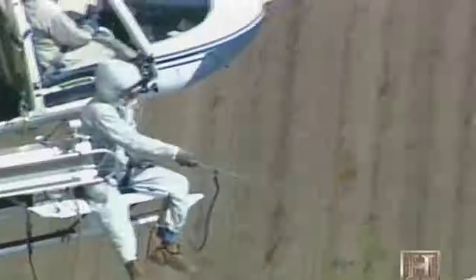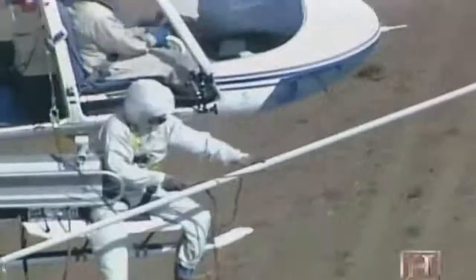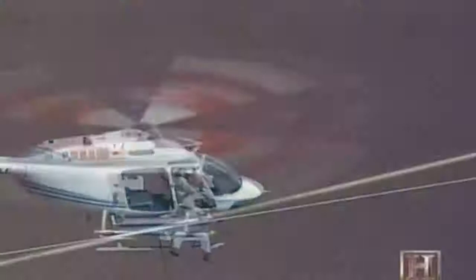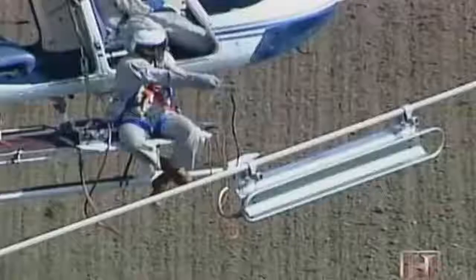How is it possible to grab onto a 345,000-volt wire without being instantly killed? The secret is not to offer the electricity a path to the ground. As long as the linemen are in the air, the current flows harmlessly through them. Even ungrounded, though, the energy field around the wires — called induction — would shock the linemen if they weren't protected by conduction suits.